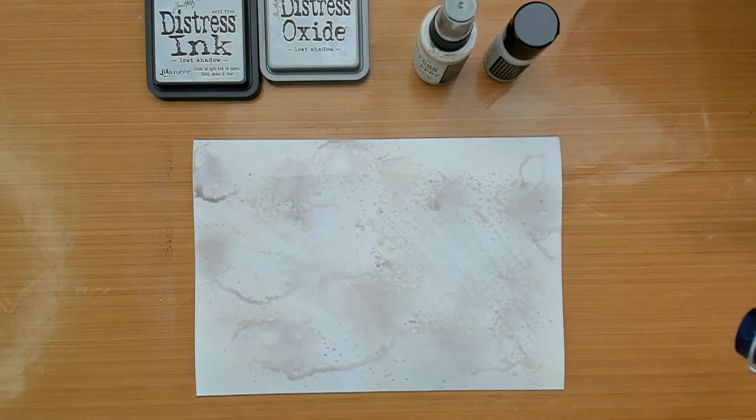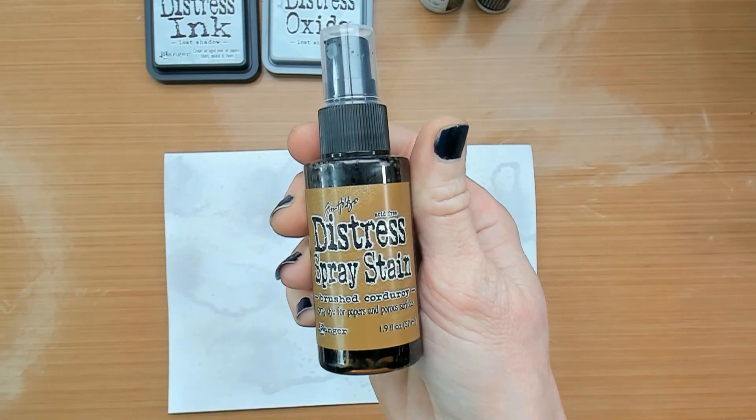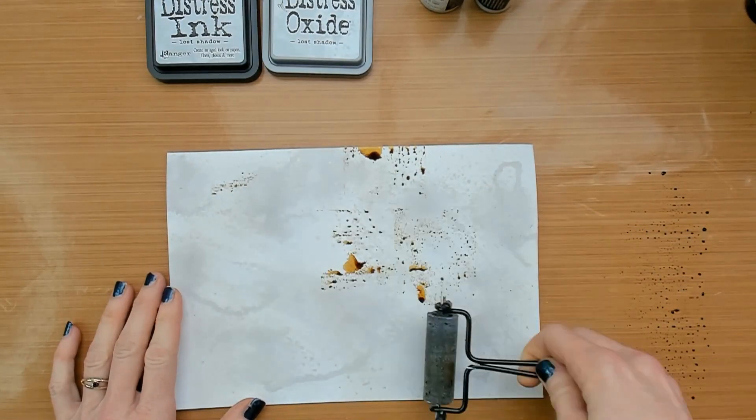Also make sure that in between your layers you dry the paper. For some extra contrast I'm going to add an extra color — in this case I'm going to brayer on Brushed Corduroy.